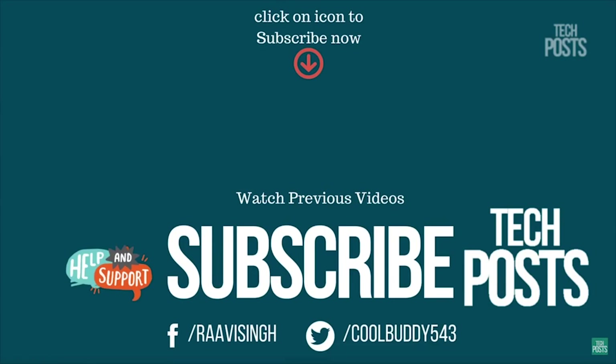Please subscribe to our channel if you haven't already, give us a thumbs up, and I'll see you in my next video.